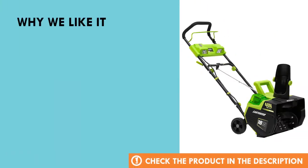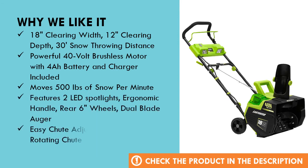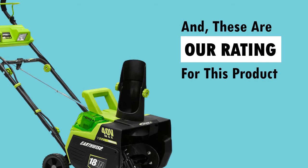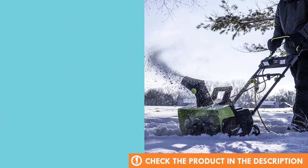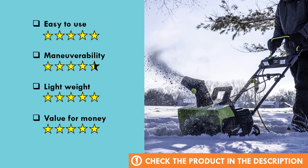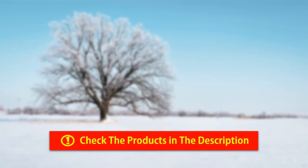Why we like this product. We'll see you next time.